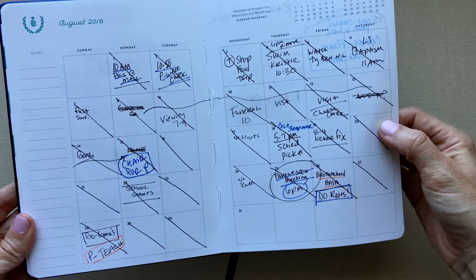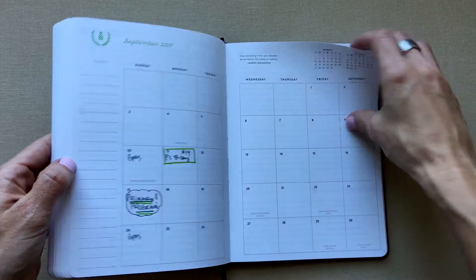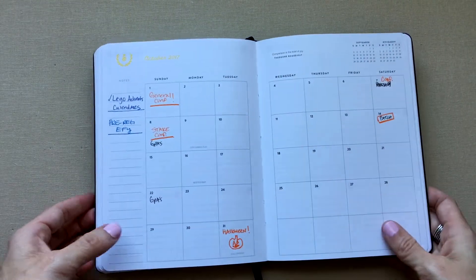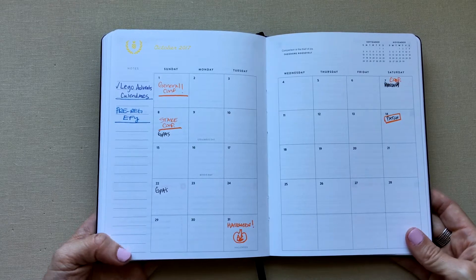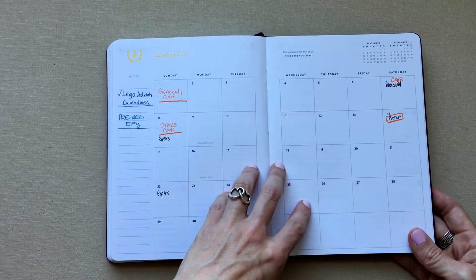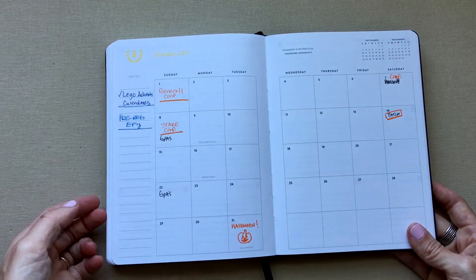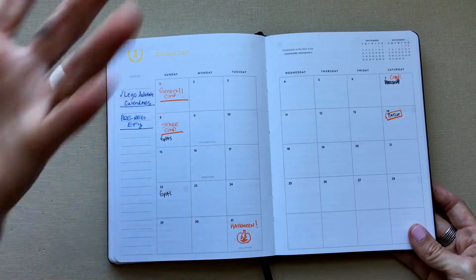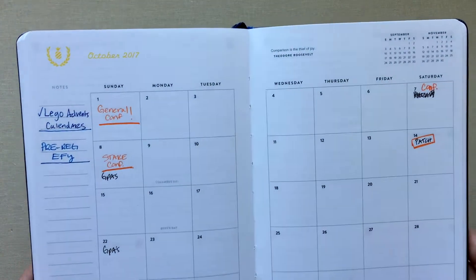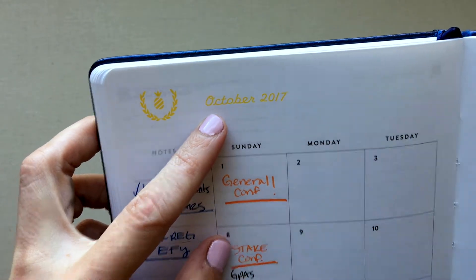Here is her monthly layout filled in. I stopped using this planner a couple months ago when the weekly spread didn't work for me, and I started using it for monthly only — to make appointments and take to meetings because it was easy to throw in my bag. I filled out the whole year because I love to look ahead.